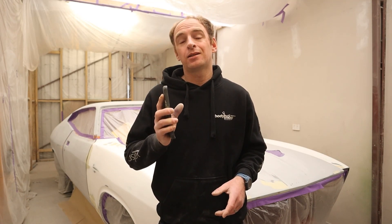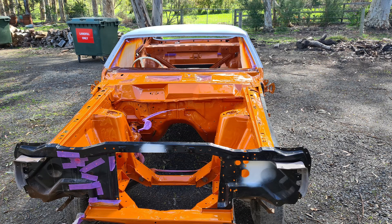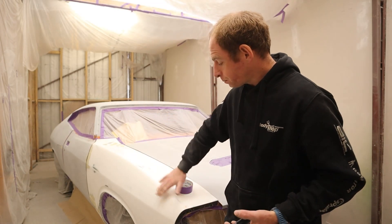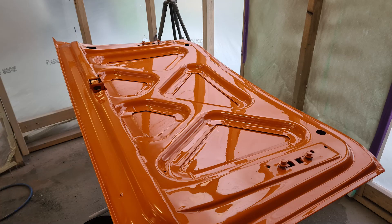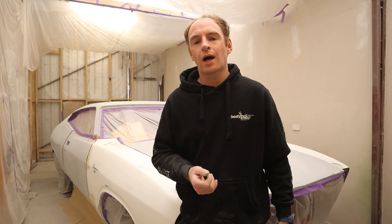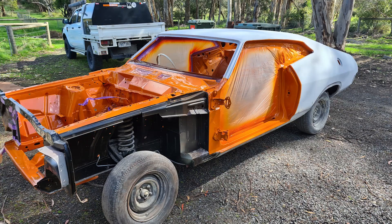To get into further detail on that question — the outside is going orange, and in order to get great coverage in minimal coats of orange, a white ground coat is required. You'll see that the guard has been primed in a white HS primer where the rest of the body is in grey HS primer. That was simply because I'd run out of grey and I wanted to put white over the whole car, so I don't have to put white base coat down over the whole car before I paint it orange. So that answers that question.